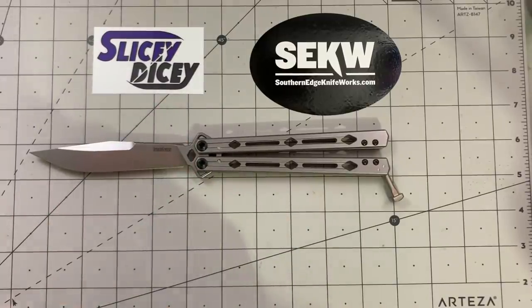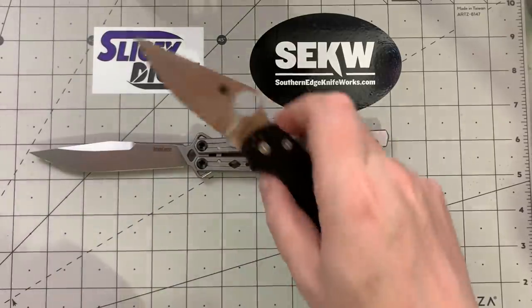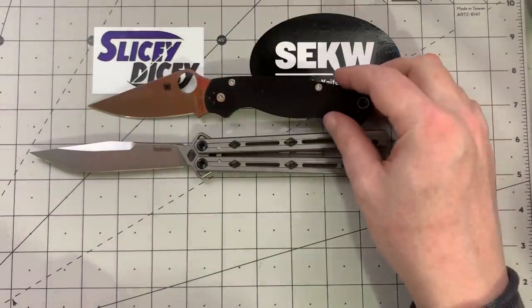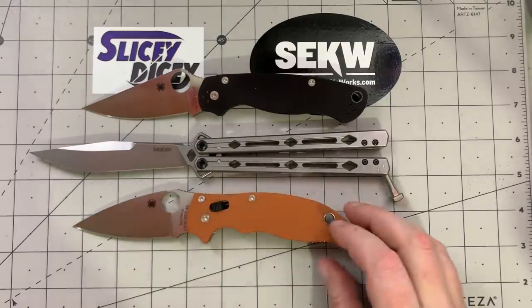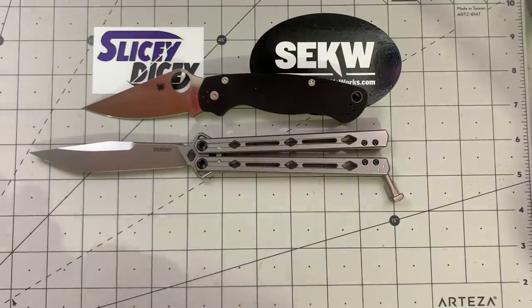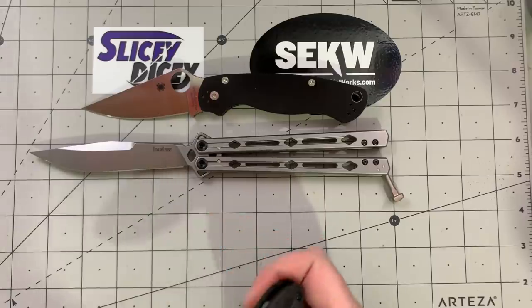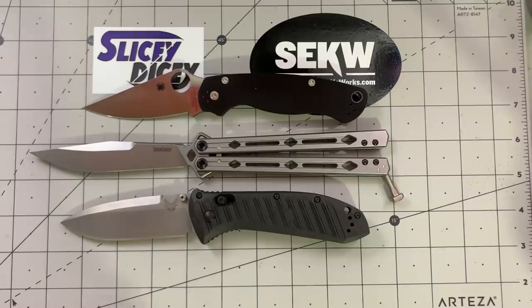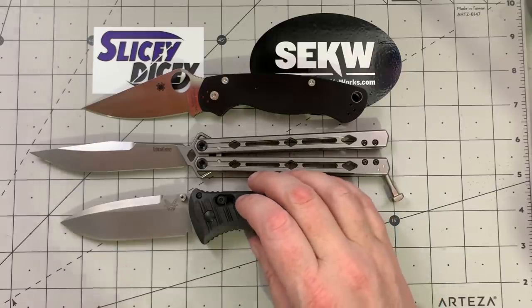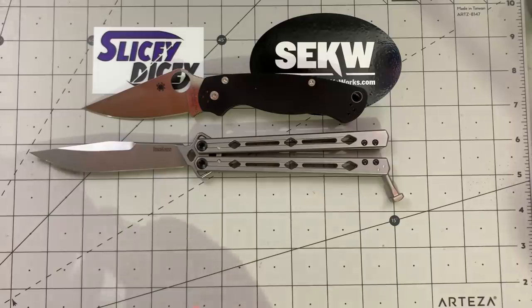Some quick size comparisons. We have the usual Spydercos — I'm just going to put the PM2 out there. And I just said I wasn't going to show it, but... Rex 45 Manix — just forget you saw that. Here's another big knife. This is the full-size Presidio 2, the new Dash 1 with the CF Elite. Yeah, that's a big knife, as you can see.